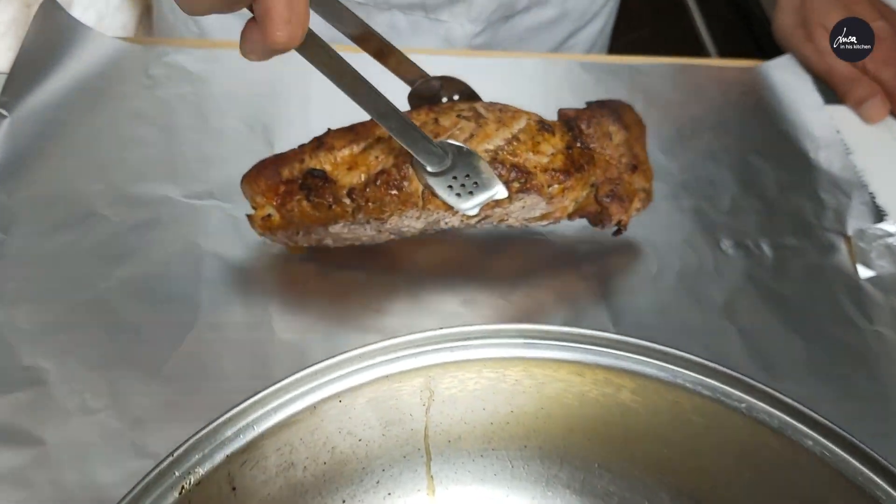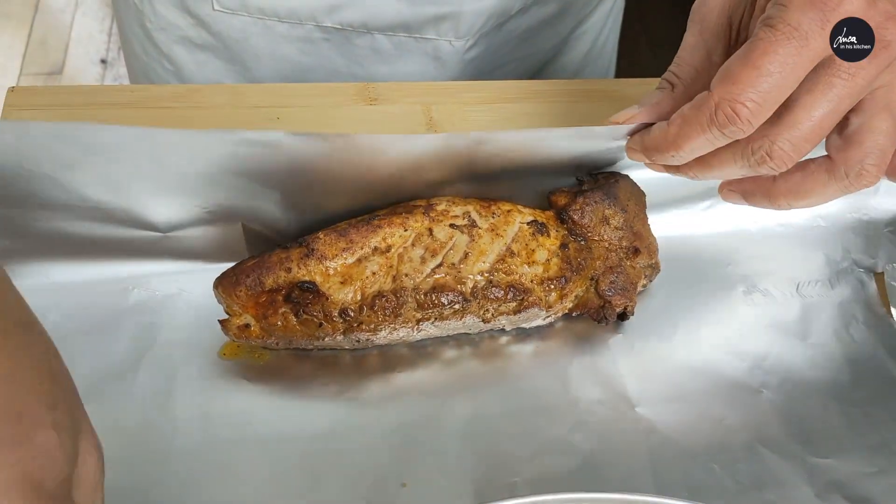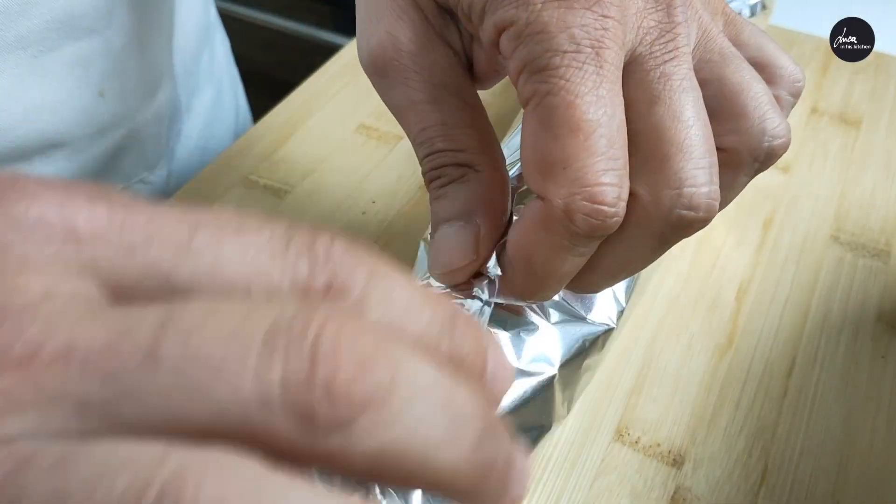Wrap the pork tenderloin in kitchen foil and let it rest for at least 10 minutes.